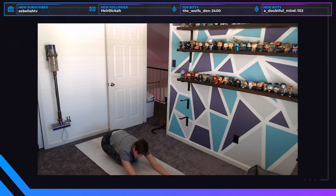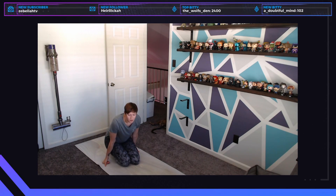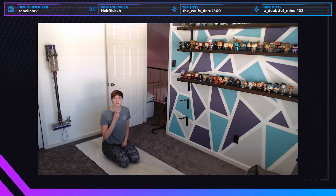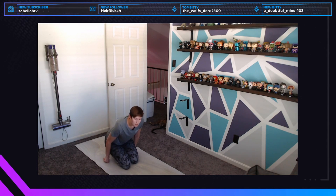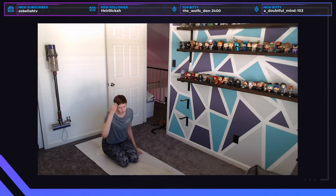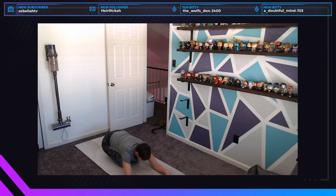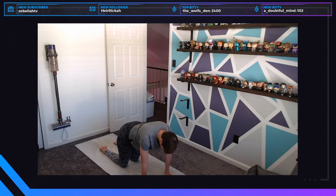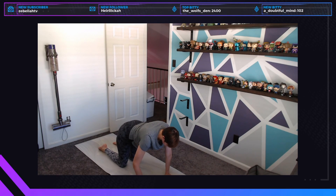If you'd like, you can engage ujjayi breathing — oceanic breath. Think of the noise your breath makes when you're trying to fog up a window: constrict the back of your throat just a little bit so your inhales and exhales make an audible noise. This creates heat within the body and gives you something to focus on in challenging positions. On your next breath, shift forward into a tabletop position — shoulders over wrists, hips over knees.